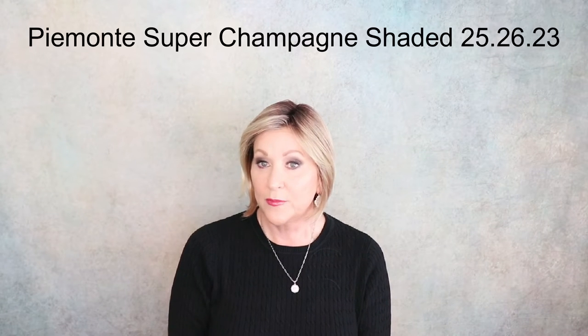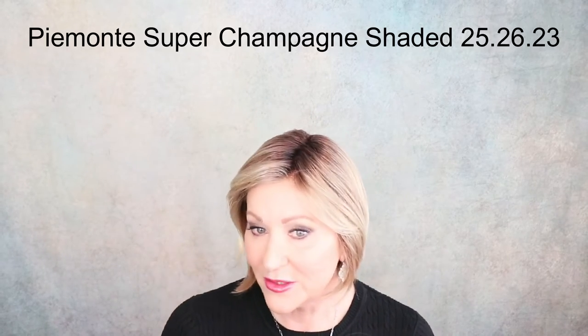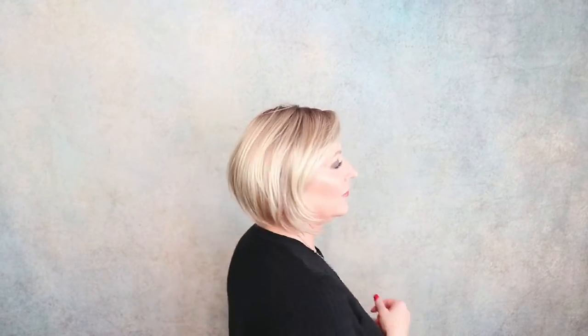Pomonte Super, Champagne Shaded, 25-26-23. Light honey blonde, medium honey blonde, platinum blonde — all blended on a darker root. So it is all of these beautiful blonde shades. I like this beige blonde in there, medium honey blonde, and then a little bit of platinum running through — you can see those platinum tips. Really super sleek, low-density style. If you're looking for something like that, check out Pomonte Super.